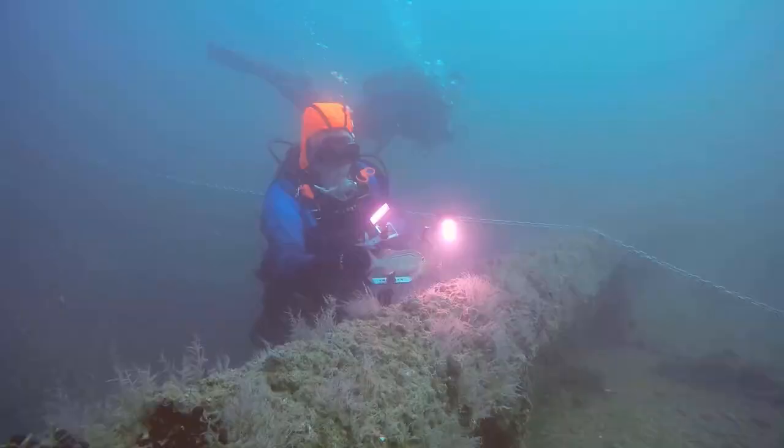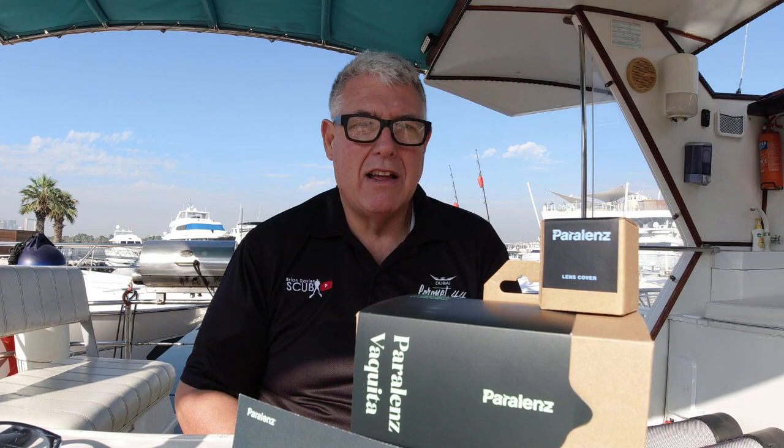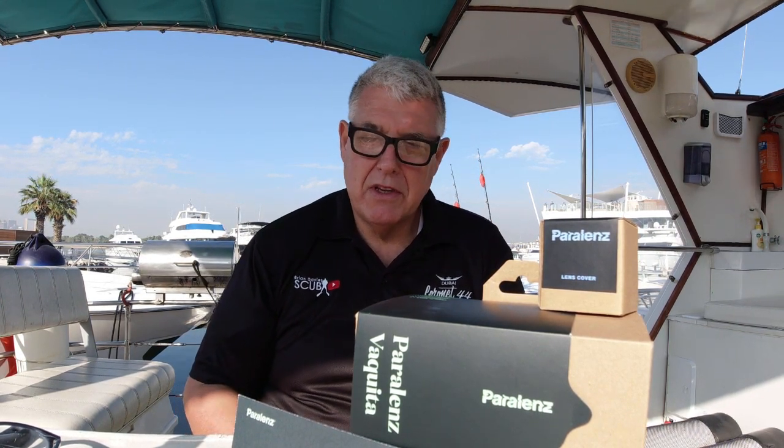Hi everyone, Brian Davis from Brian Davis Scuba. I don't normally do unboxing videos, but late last night the Vakita landed at my doorstep — I must be one of the first to get one. I've been pushing Paralens and criticizing them a little bit, but end of the day it's here, so that's all forgotten. From tomorrow I start diving with this bad boy. I've resisted the temptation to open it last night — I was like a kid with a new toy — but I thought we'd open it here on YouTube with my followers.